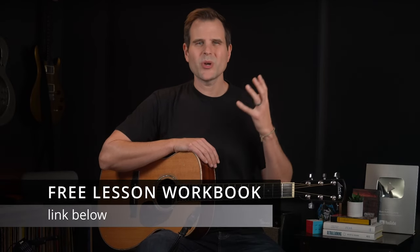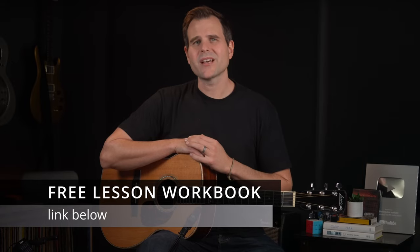In this lesson, we'll make a difficult turnaround a bit more beginner-friendly. This will help you avoid the biggest mistake that a lot of guitar players make when learning difficult parts.